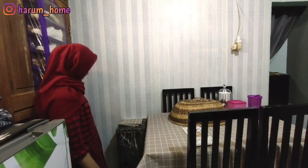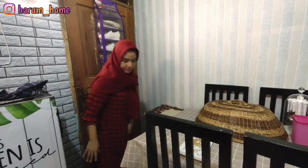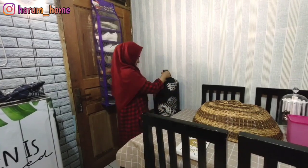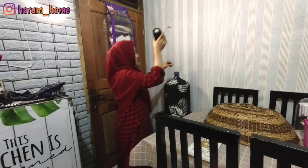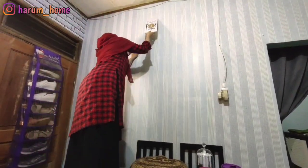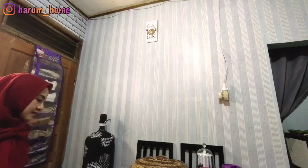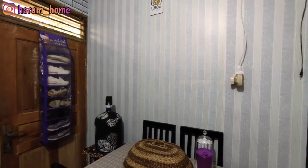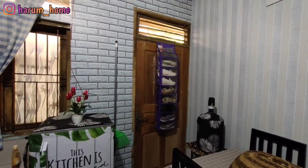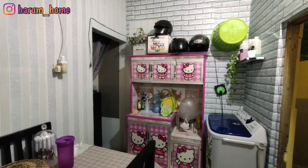Ini aku lagi geser rice box. Rice box ini aku manfaatin untuk simpen galon air karena di meja makan kesannya sempit. Ini tuh aku sampai jam setengah 4 subuh ngerjain makeover dapur ini. Untuk hiasan dindingnya aku belum beli banyak, ini yang ada aja. Aku pakein paku yang udah ada di tembok karena sama suami nggak boleh paku-pakuin malem-malem, katanya berisik.